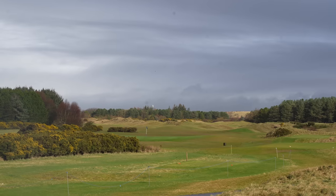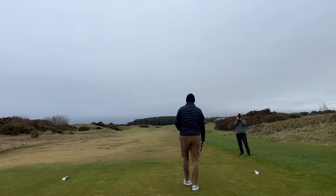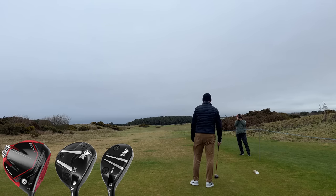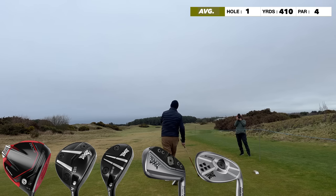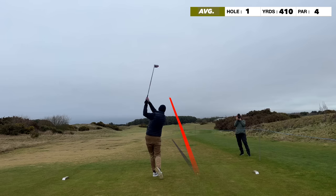Welcome back to the channel for a special edition of Break 40. I am up in Ayrshire in Scotland at a championship links — Dundonald Links. This is Break 40: can I play nine holes in 40 shots or less? Before we get started, a quick rundown on the clubs in my bag. Starting with the TaylorMade Stealth 2 HD driver, a PXG Gen 6 5-wood, a Gen 6 number 4 hybrid, Gen 6 irons 6 through pitching wedge, a Sugar Daddy 2 54-degree wedge, a 60-degree TaylorMade Hi-Toe wedge, and the Mezz putter.